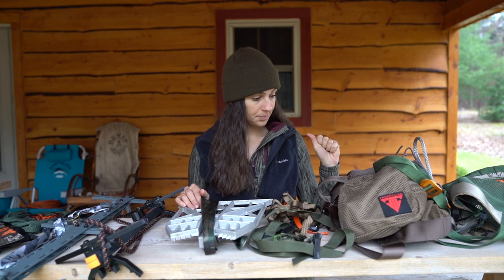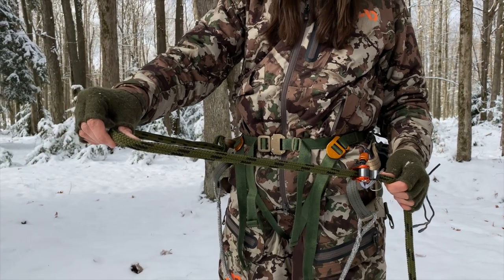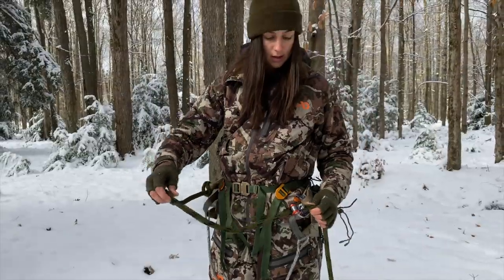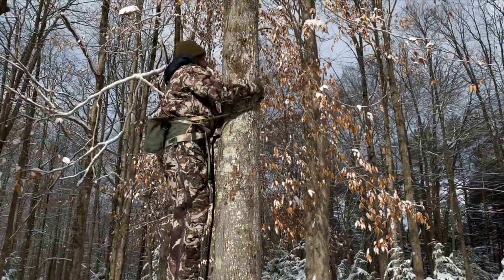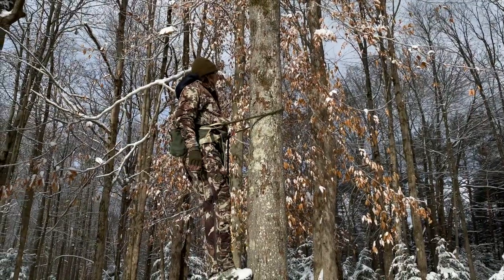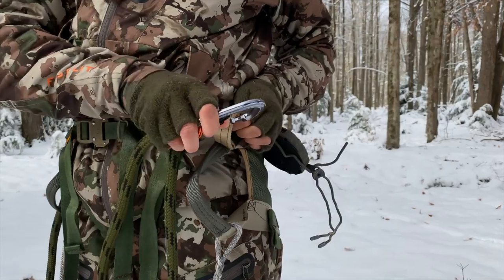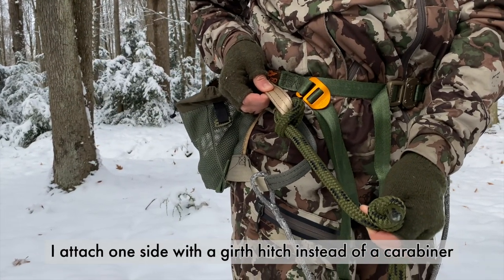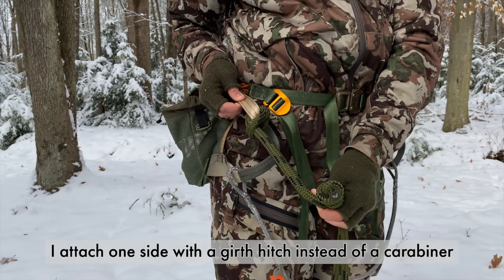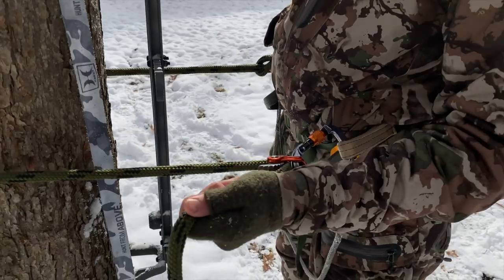That is piece of gear number one. Next, you'll need a lineman's belt, which will be used as your safety harness as you are climbing the tree. With your lineman's belt, you will need at least one carabiner, if not two, depending on how you attach it to your saddle. I would also highly recommend a rope man.